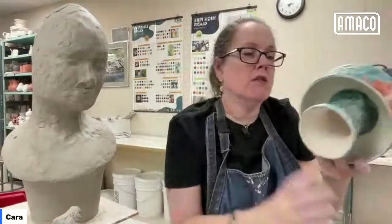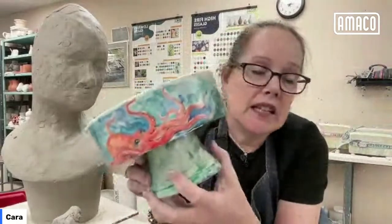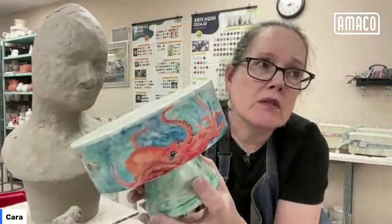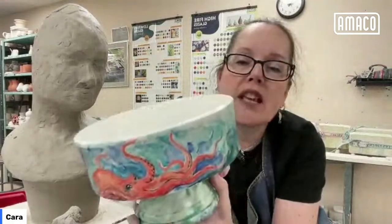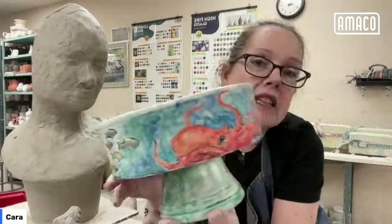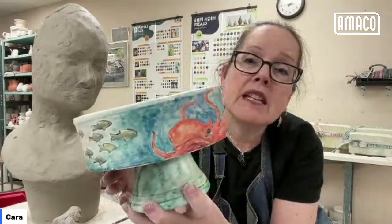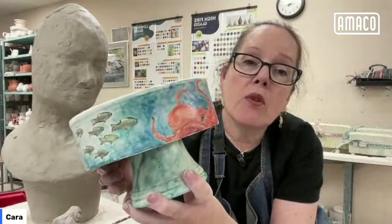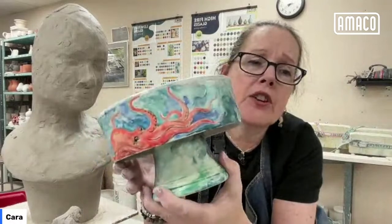Kathleen asks to hold the cake stand up again. So yeah — this is thrown and then assembled, and then two or three coats of the satin matte white, cone 5. And then the underglazes painted over the raw unfired glaze and then fired to cone 5.